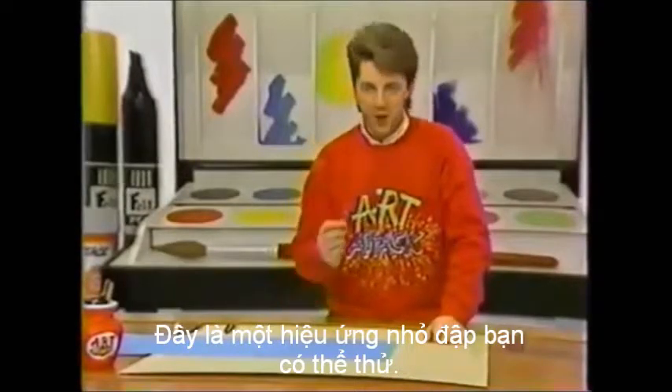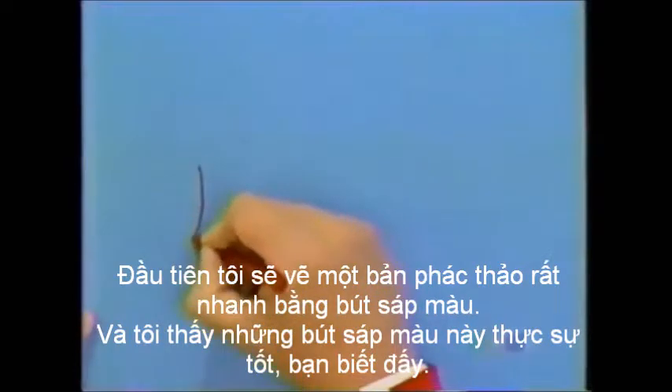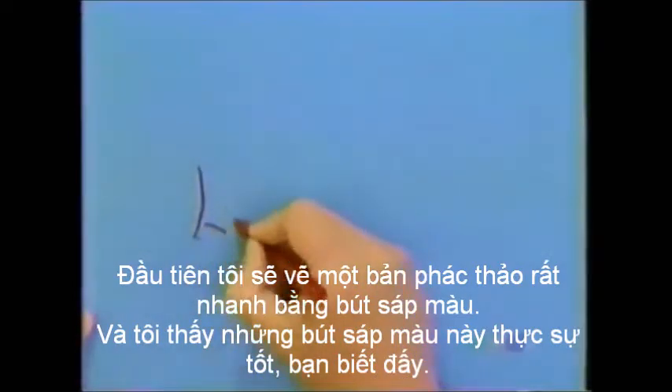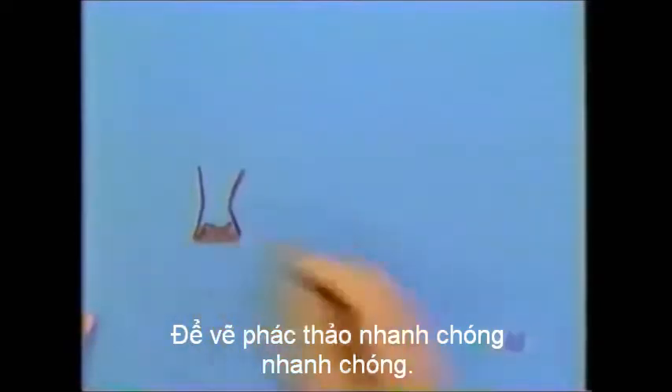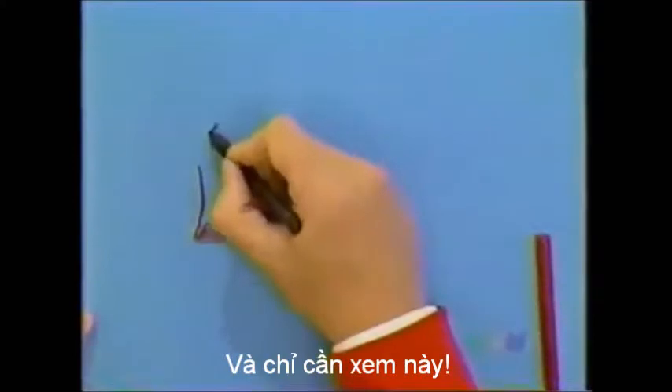Here's a smashing little effect you can try. First, I'm just going to draw a very quick sketch in wax crayon. I find these wax crayons are really good for drawing quick, fast sketches. Now just watch this.